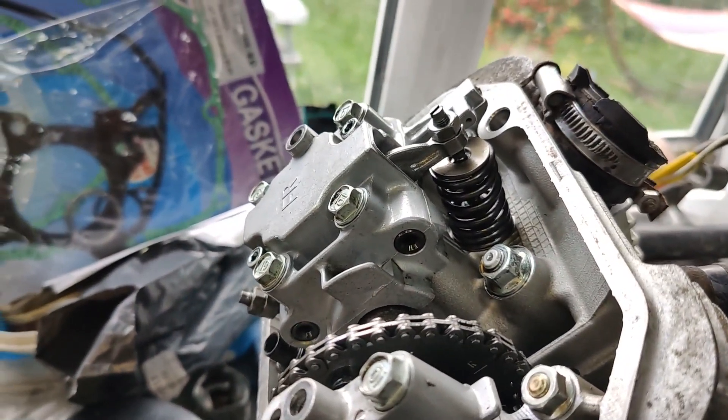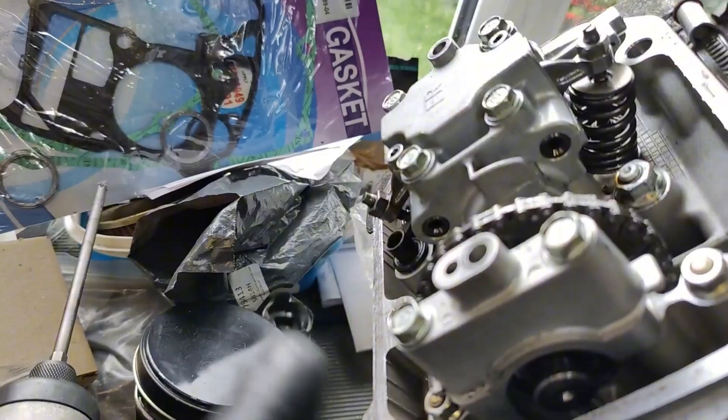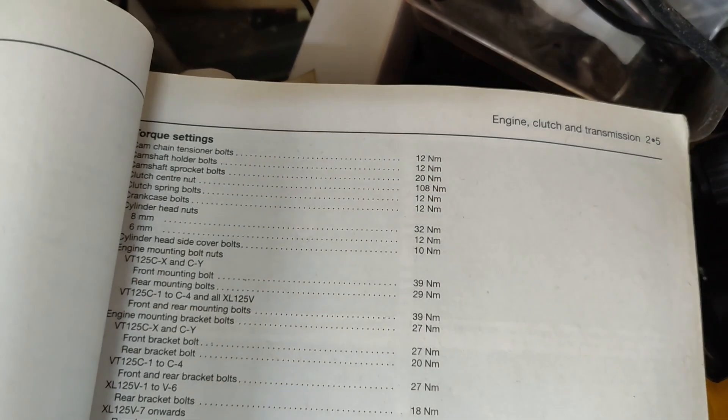Valve clearance: intake 0.15, exhaust 0.20. Okay, let's go.